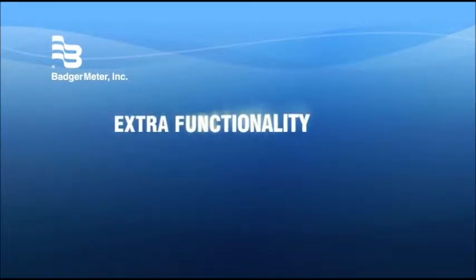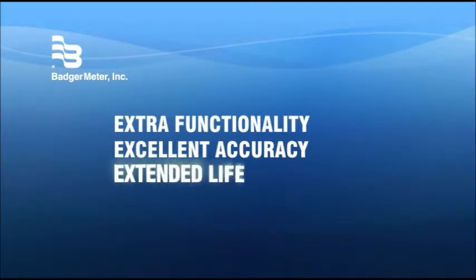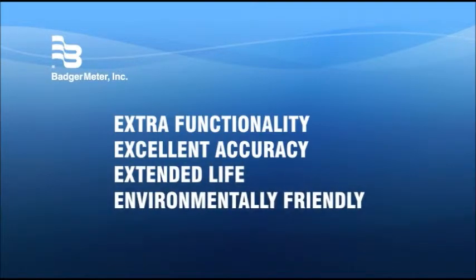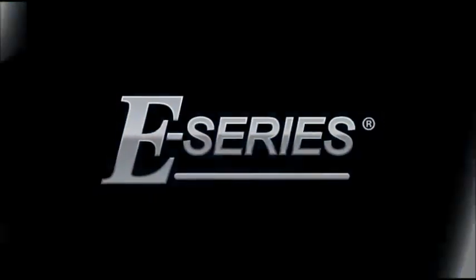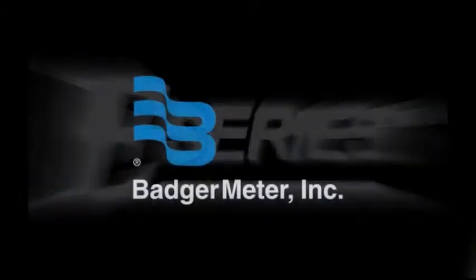Extra functionality, sustained high measurement accuracy, extended life, plus environmental friendliness. That's E-Series — a completely new generation of metering technology from Badger Meter.